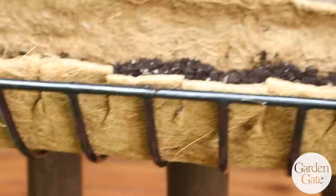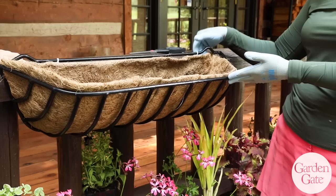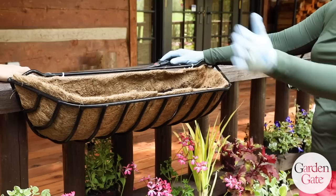For a full sun hay rack, I get the hay racks from Kinsman. I use the cocoa fiber liner, which typically comes with them — you can't get it without — and they do sell a replacement liner every year. They also have hooks that you can use to attach it to a banister or whatever it may be, but we're just using zip ties today. So it all starts off with the cocoa fiber liner.